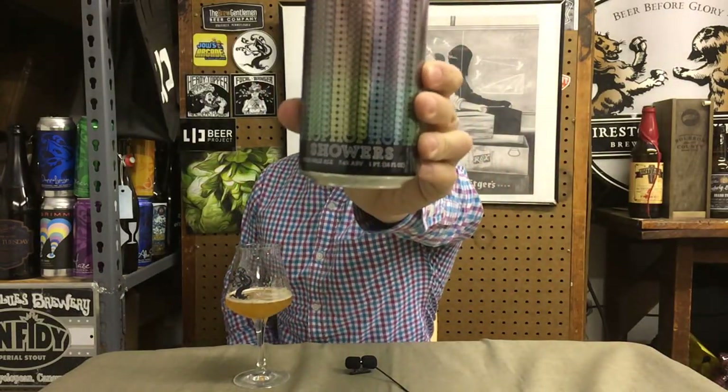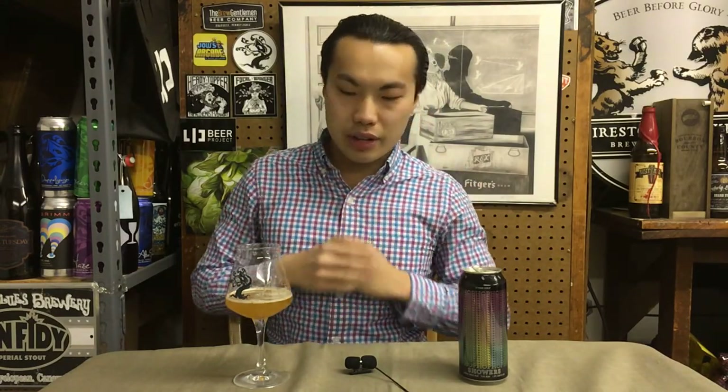Hey there guys, so today we have another review and this is a beer from Other Half — this is Hop Showers. The first time I actually had this beer was about a year and a half ago. So I'm digging into one of the more original recipes from Other Half, recently released again.